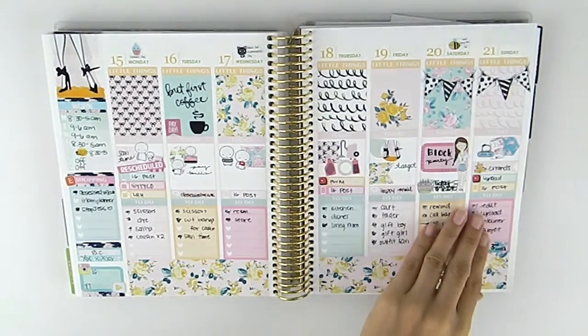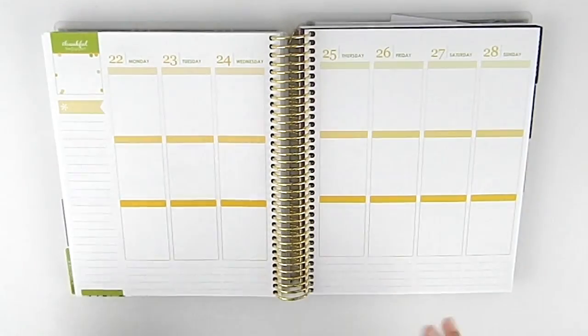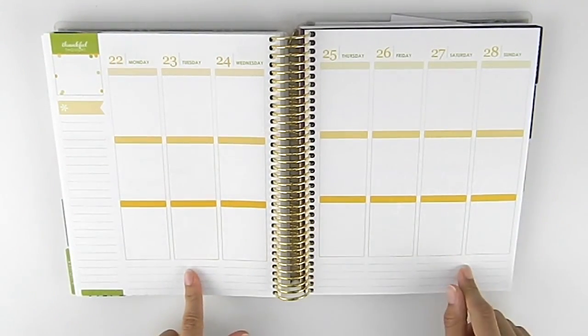Hi everybody, welcome back to my channel. Today I'm going to be filming my weekly spread for August 22nd through August 28th.